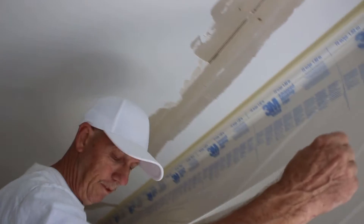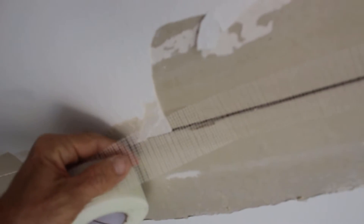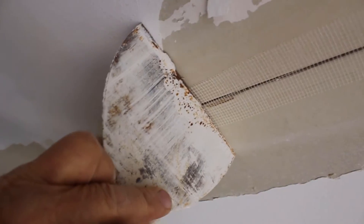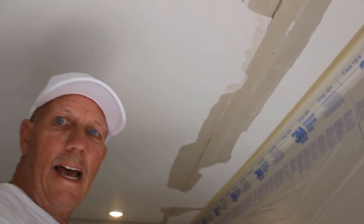Here we've got some fiber tape where all these joints need to be done. It has a sticky side, so you just stick it up there, pull it across, and cut it. We're going to do that on all the joints, and then we'll come back and show you what to do after that.